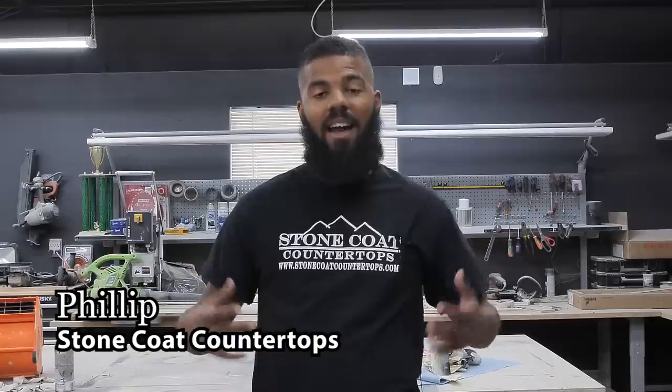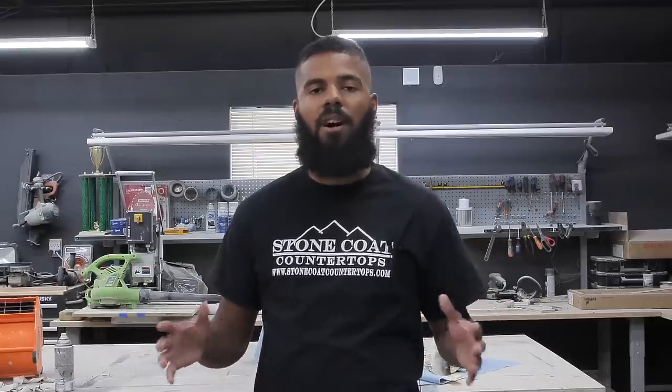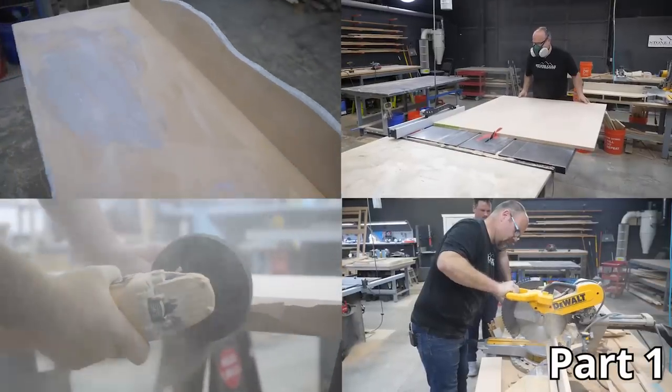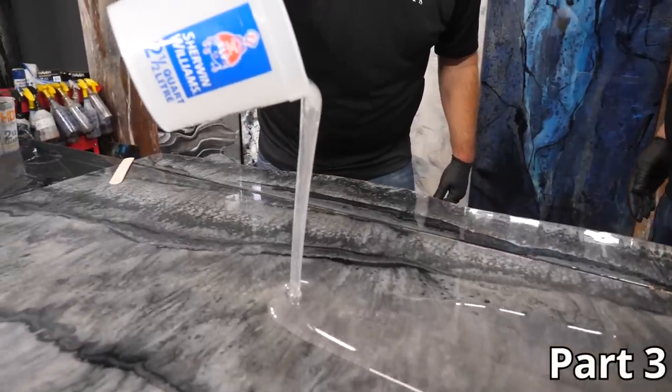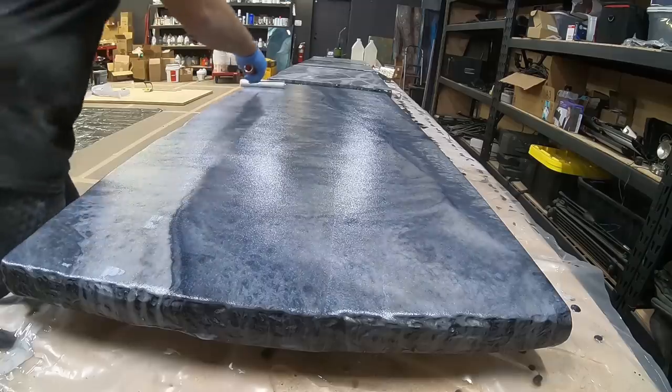Hey, Philip again. Welcome to part four of our four-part series on how to build an epoxy countertop. In part one we built the substrate, part two we poured the color coat, part three we poured the clear coat, and in part four we're going to install and apply the top coat.